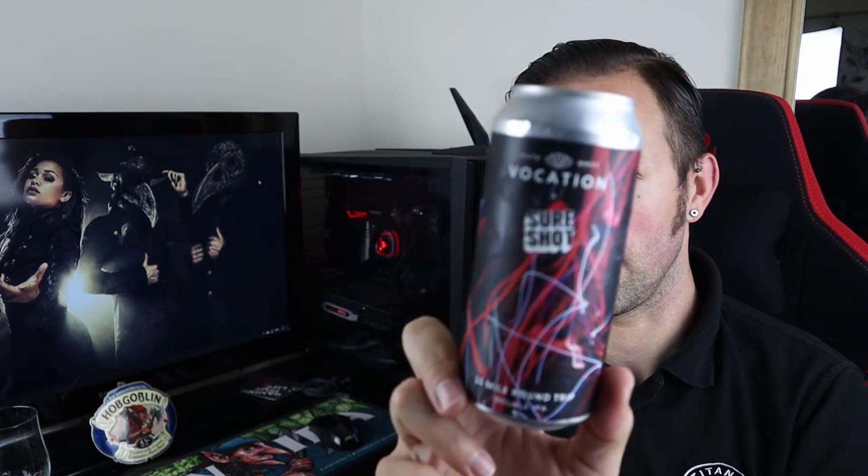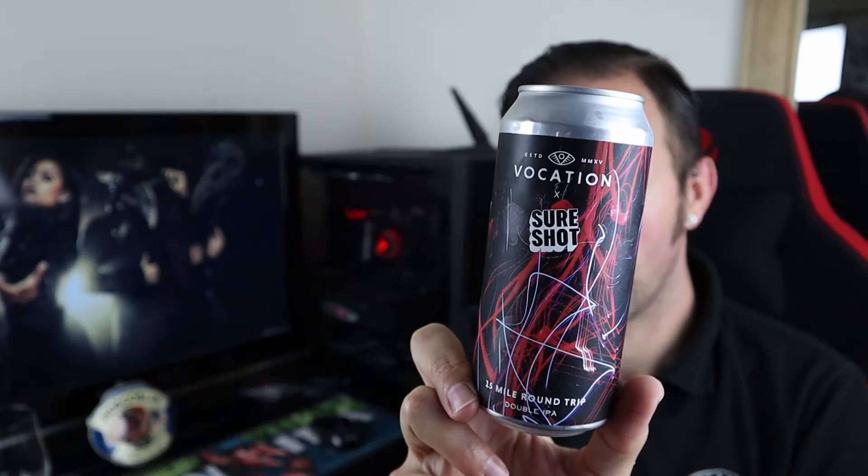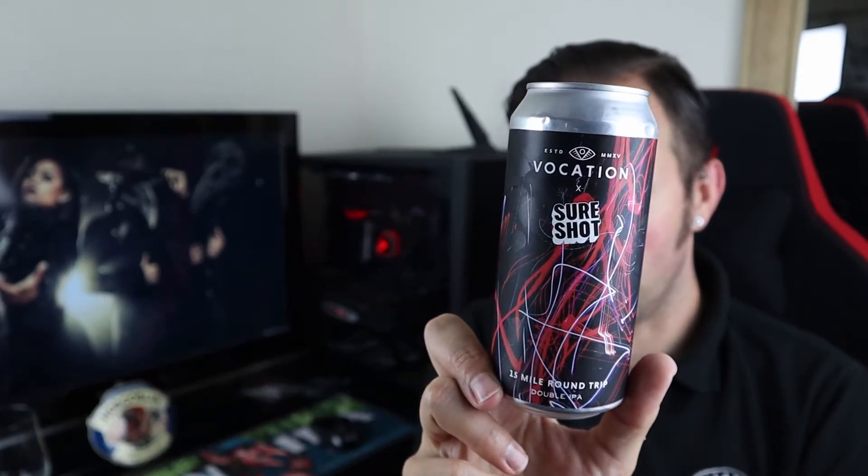We've already covered the hops but you've also got your other usual ingredients — malted barley, wheat and oats — just to hopefully give a bit of a clue that it's going to have a nice big body to it. And you've got some really really nice artwork on there. It's like someone's done some light painting. If you're not familiar with the term, look it up — it's a cool photography technique. Very cool.